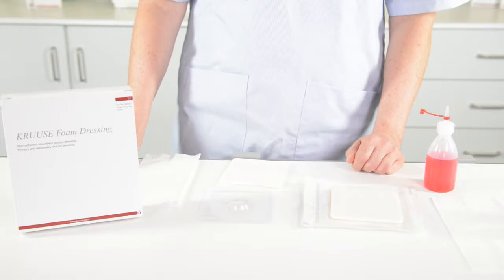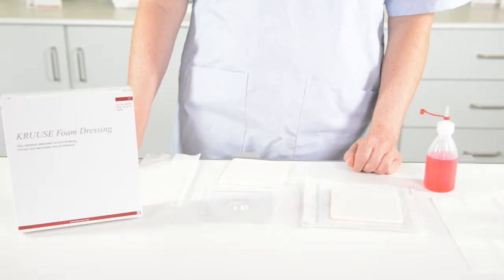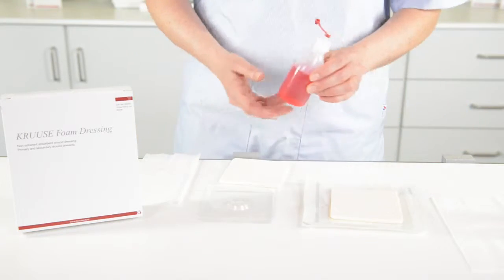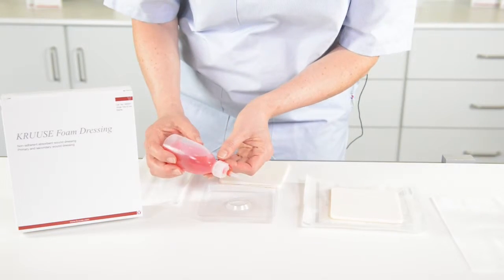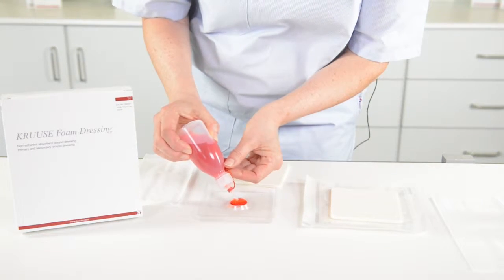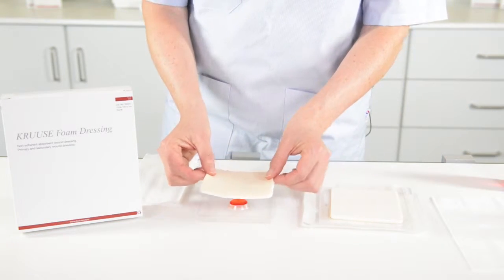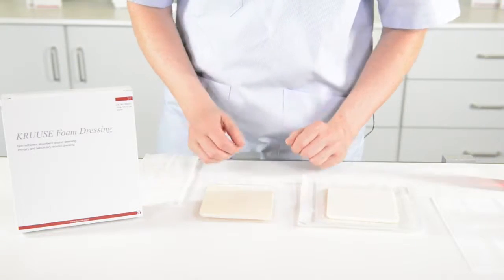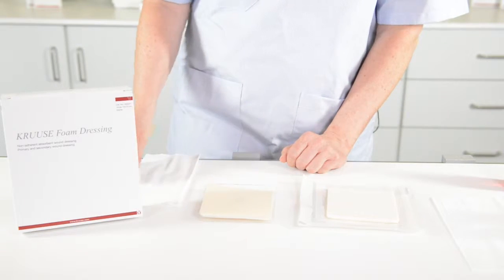This is a couple of ways to show the expansion of the foam and how the moisture gets into the foam and evaporates through the backing. This is artificial exudate. I will pour it on my small dish. So this is a wound with exudate — we put on the foam and it will immediately start to get into the wound.